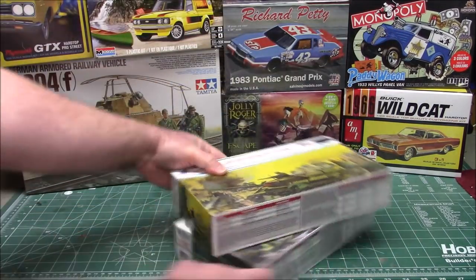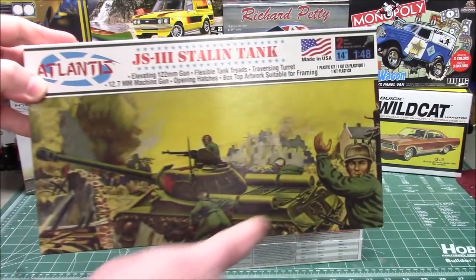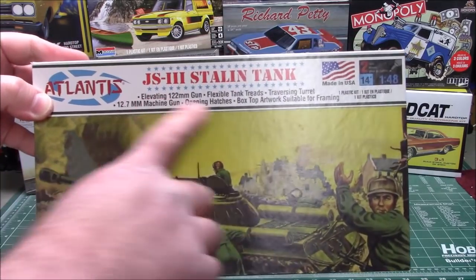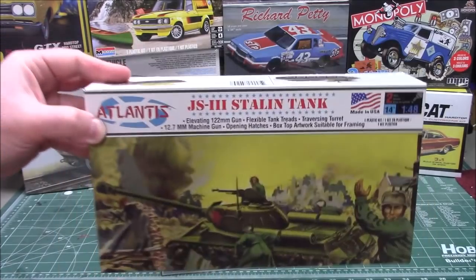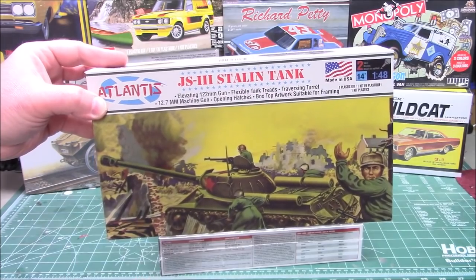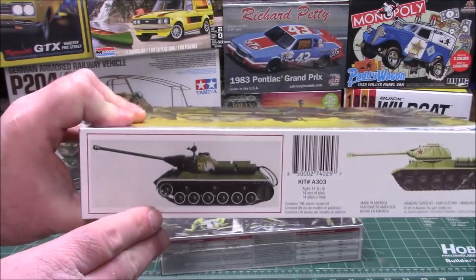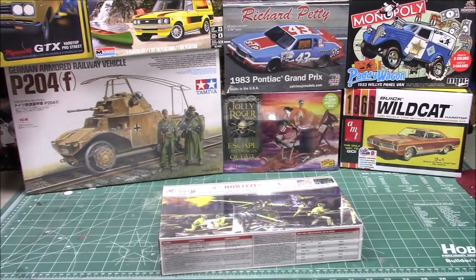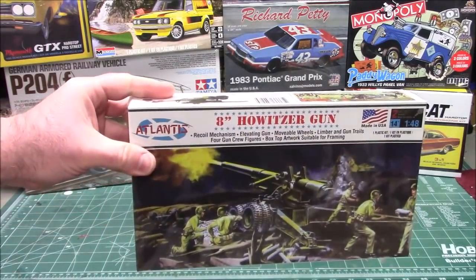Atlantis sent over some cool kits recently. We've got their Stalin tank — this will be an excellent companion to the other tank I built for them recently. It's got the 122mm gun and flexible tank treads. I love rubber band-style tank treads in model kits. I don't have a problem weathering them and beating them up, and it's going to be fun to put together.